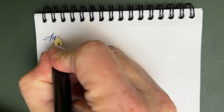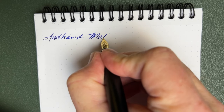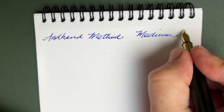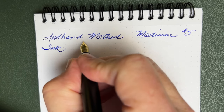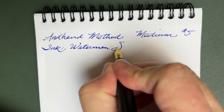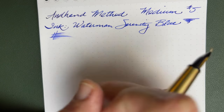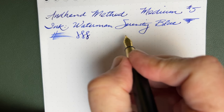Time to put it to paper. This is a medium nib — steel, gold-plated, number five Schmidt. The ink today is Waterman Serenity Blue. Flow is really good on this pen. I think the wetness is good for a number five. It's a stiff nib, but I think you can get just a little bit of line variation if you slow down and try.